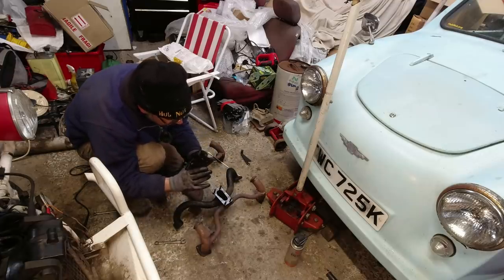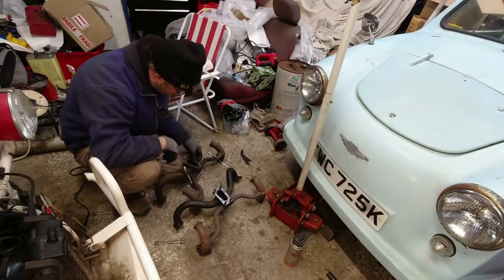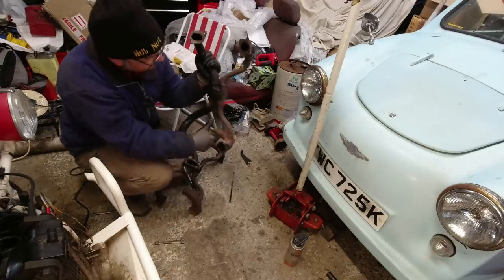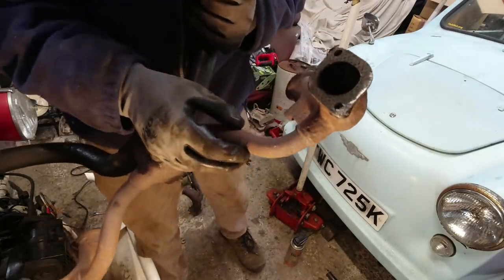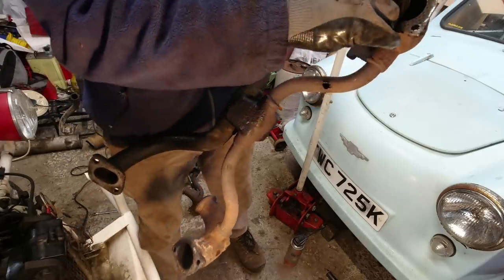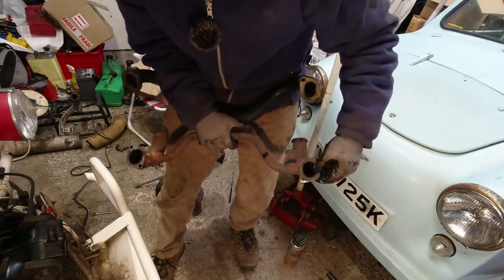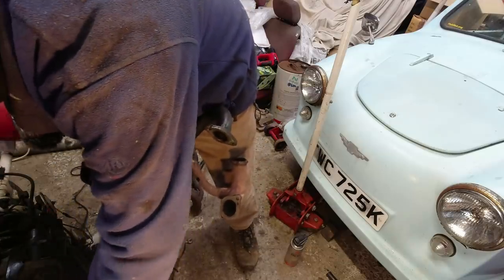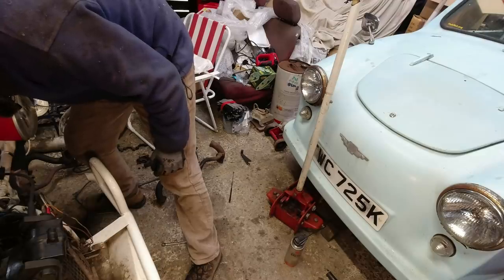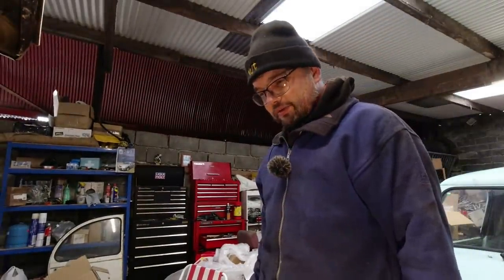Now I've got the carburettor off I should be able to show you the damage. Here we go - this is where the failure is. It's blown a little hole in the pipe right there. Very neatly - never seen that before in my life. And oh, that one's not looking in great shape. So that's the exhaust manifold gasket. We've got a gasket in place on that side - it's seen better days, but it is there. We've got a gasket over here, but half of that gasket is delaminated.